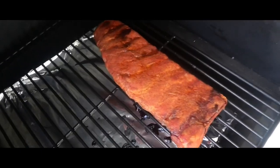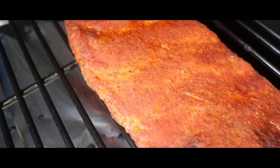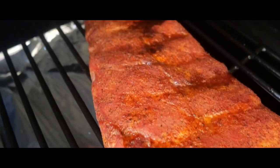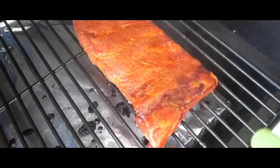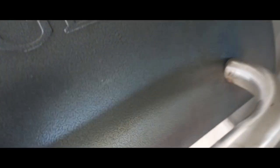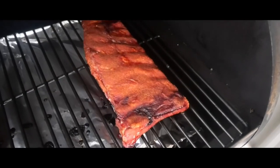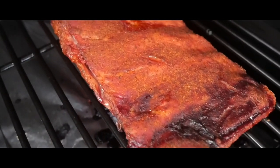After an hour I'm just going to give them a little spritz with some apple cider vinegar and water. As you can see they're starting to take on a little bit of extra smokiness in colour which is fantastic. After three hours of cooking they look as red as Ayers Rock, which is fabulous. Let's take them off and wrap them up.